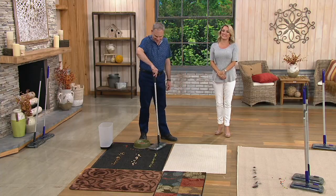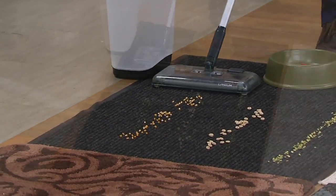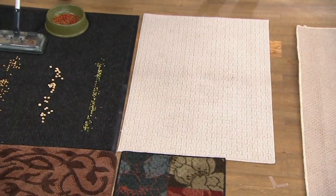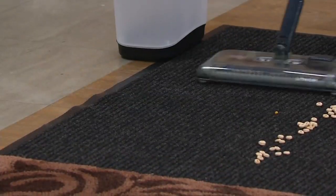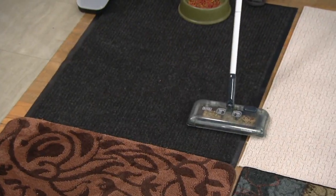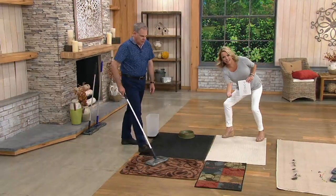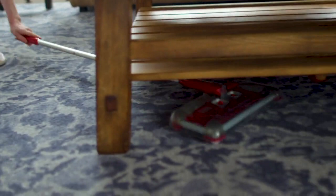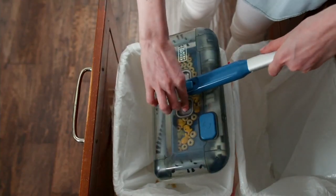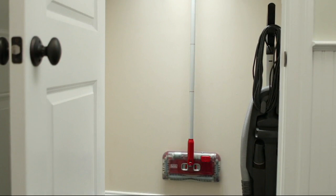Teresa mentioned dog hair — off this carpet you can pick up all the pet hair, kibbles spreading out, and it works great on indoor-outdoor carpet, throw rugs, and scatter rugs. You cannot use a regular vacuum on throw rugs easily — it sucks up the whole carpet. This is much easier: lightweight, goes under things, runs for 50 minutes, and quieter than a traditional vacuum.